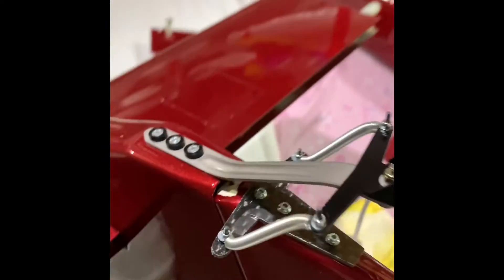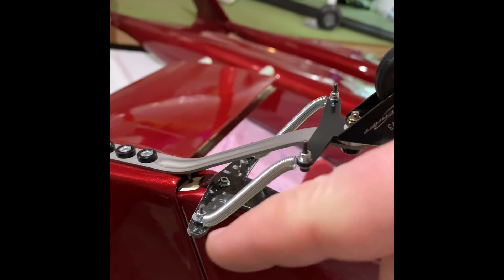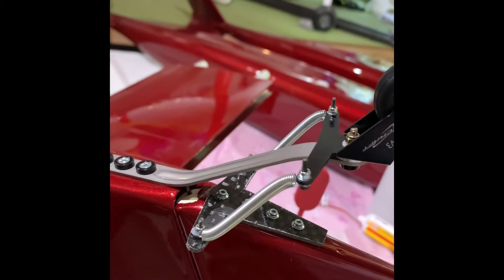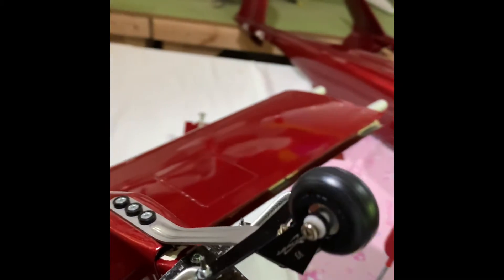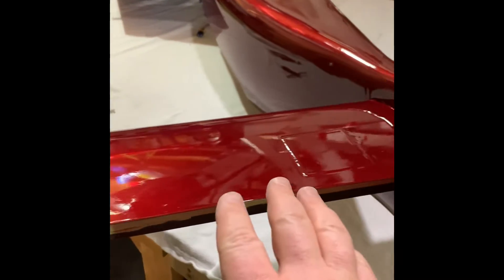Optimally, what would have worked best is if the angle of the springs had been a little less, so it would have pulled more — but this will suffice, this will get the job done. Tail wheel finished! Time to focus on hinging the elevators.